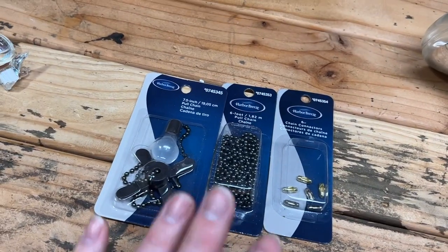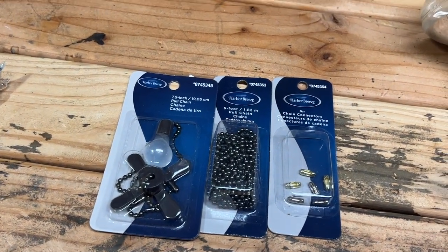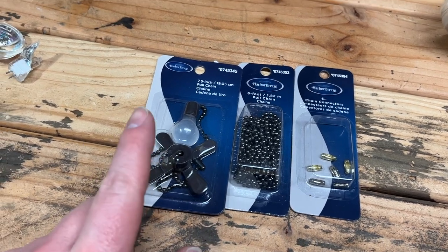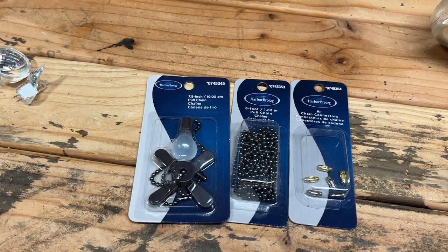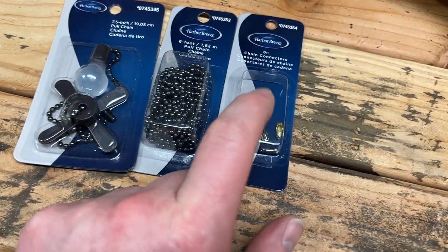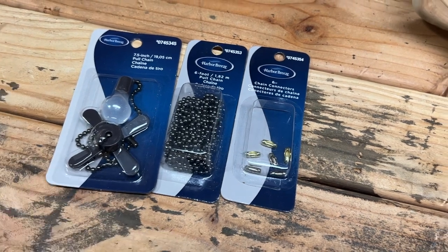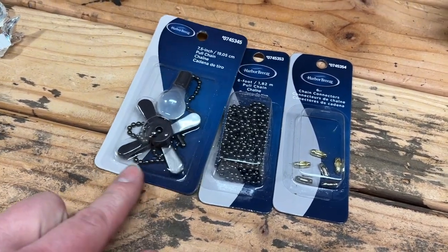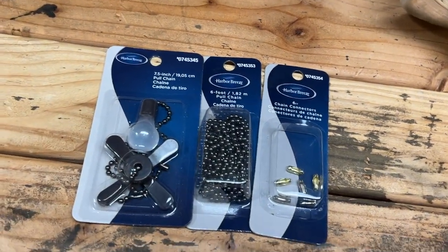I picked up some pole chains for the new ceiling fan that we put up in the guest bedroom area. I wanted something easy for them to tell the difference between the fan and the light - I thought that's kind of neat. Got some more chains - you can always use more chain. But it's amazing how expensive this stuff is. This thing was $10, and then this together was $10. Everything's expensive.